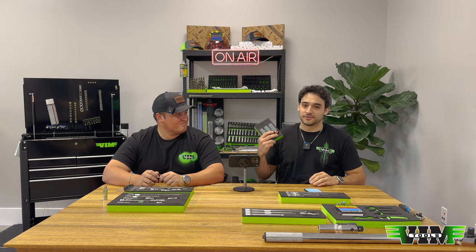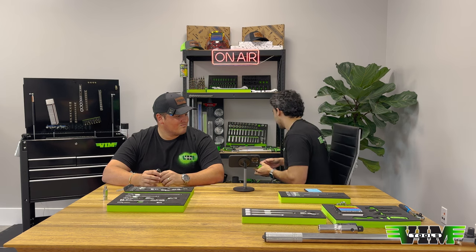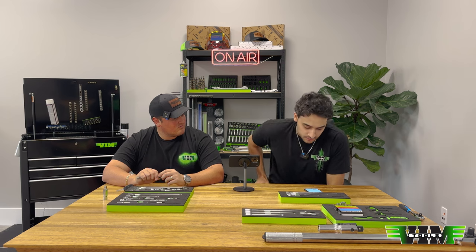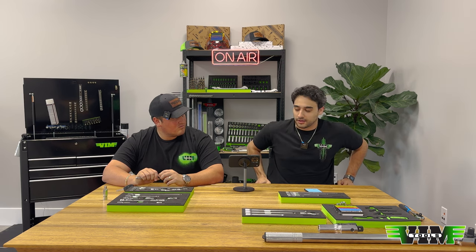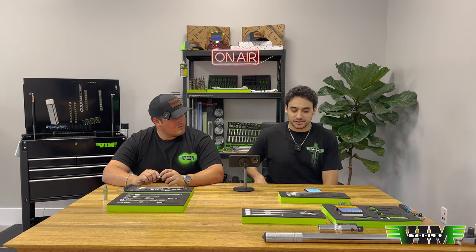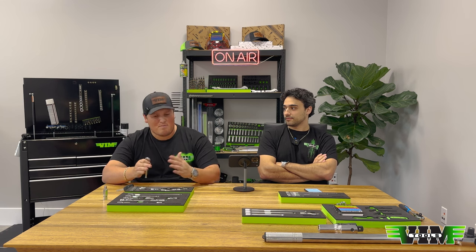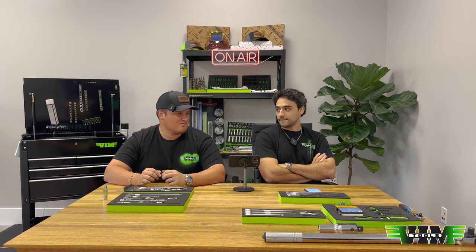Let's run through inventory first. Someone asked about the welding helmet on the shelf — we don't make that, it's just there for show. Maybe we'll have welding helmets someday, but first we've got to master all this and then we go to welding helmets.